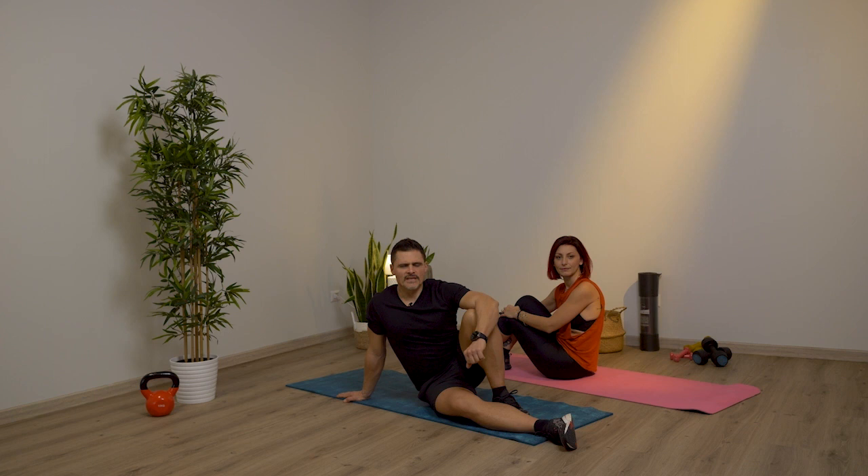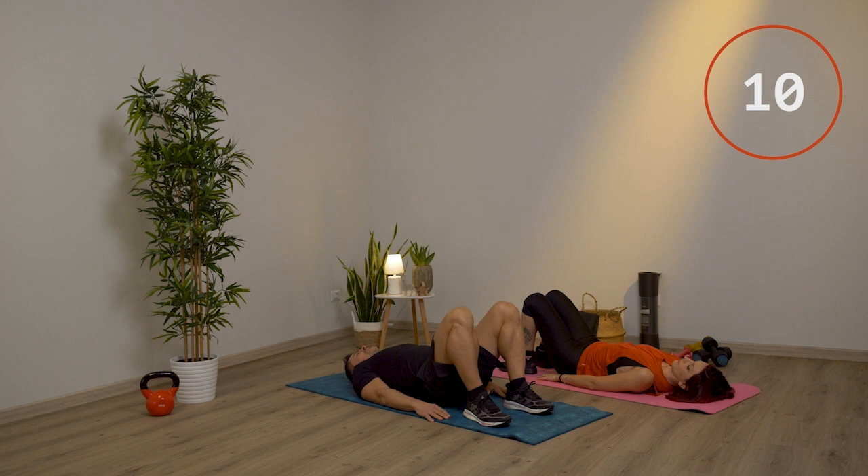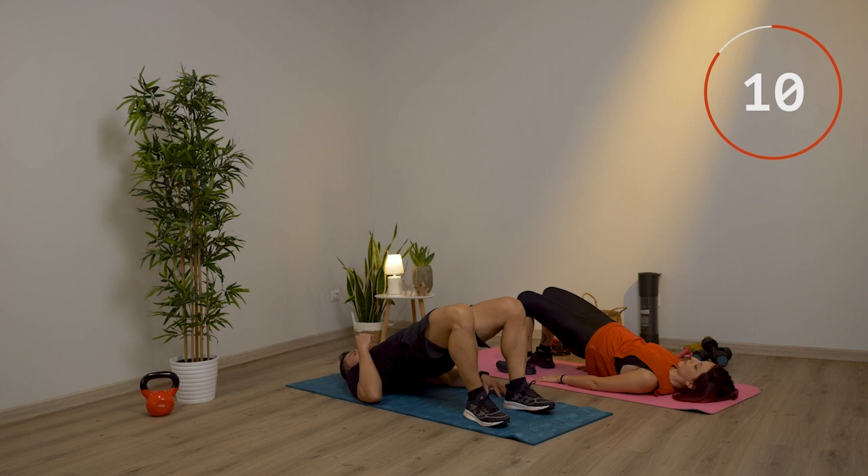Vediamo ora l'esercizio ponte per i glutei. Ti sdrai a pancia in su sul tappetino, tieni i talloni sotto le ginocchia, le mani lunghi fianchi. Porti il bacino verso l'alto buttando fuori l'aria, cerchi di allineare bene le ginocchia, il bacino e le spalle. Poi scendi senza appoggiare i glutei. Ne fai 10.